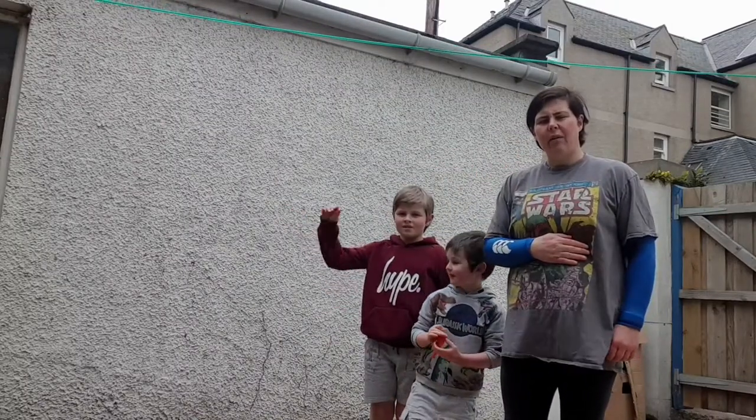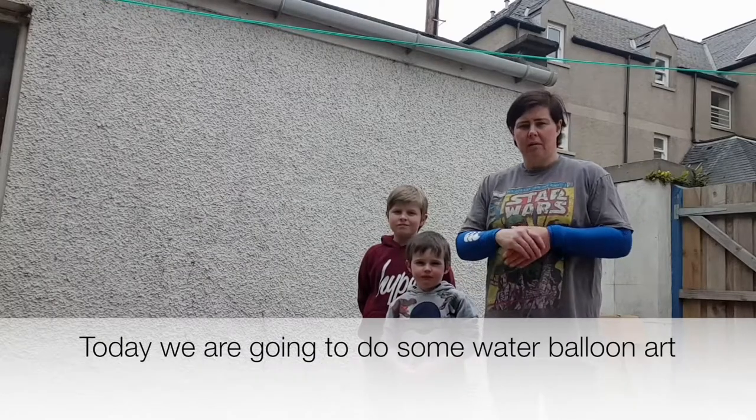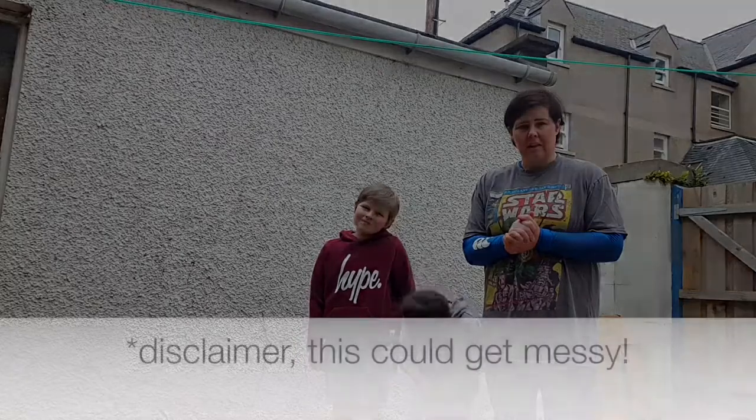Hi everybody, it's Helm from the Yard Inn and Rutten Fife here. Today we're going to show you how to do some water balloon art just with a few simple ingredients.